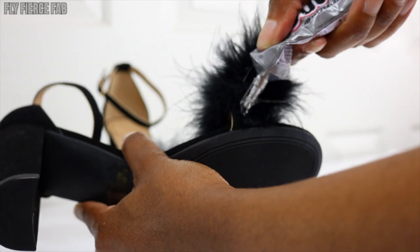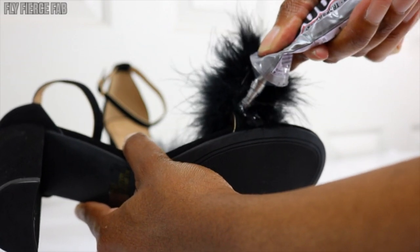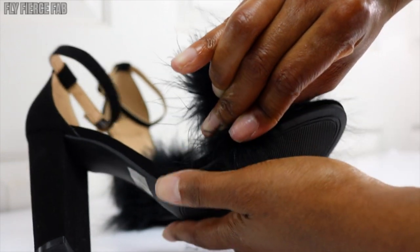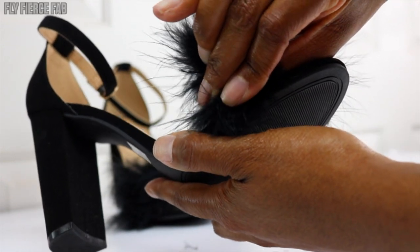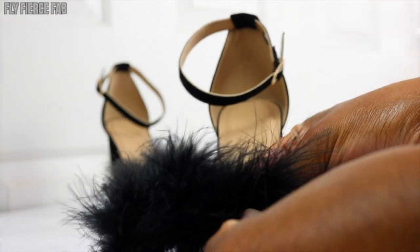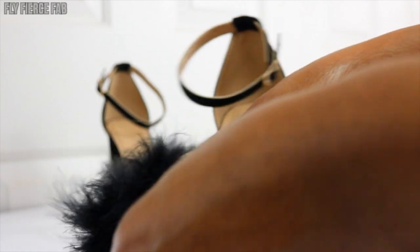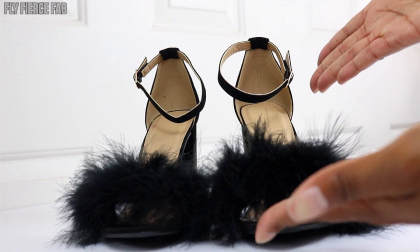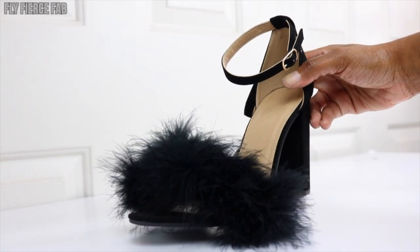This is the first shoe done — now we've got to do the other one. When you're applying the e6000 glue, make sure you put enough towards the edge of the shoe and press the feathers down there as well, so the sides don't start to lift up. I put more glue there and went back through pressing the feathers down onto the shoe to make sure they're firmly secured. And that is basically it — I think these heels came out super cute!